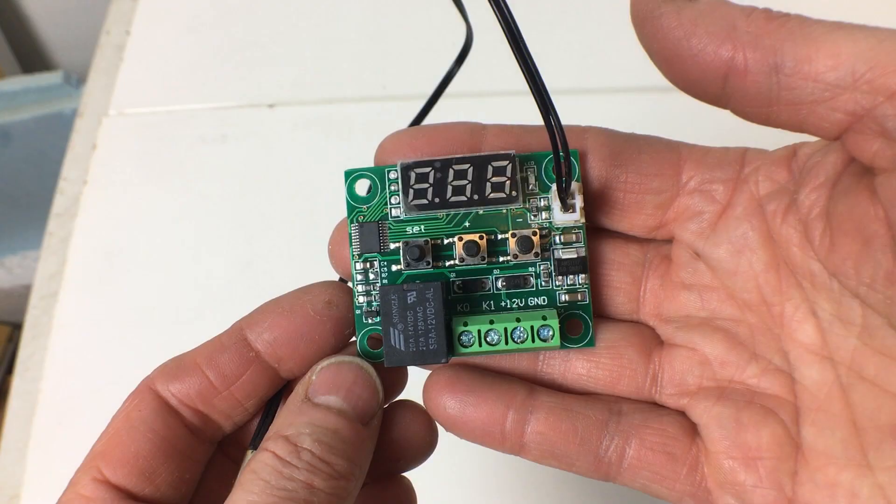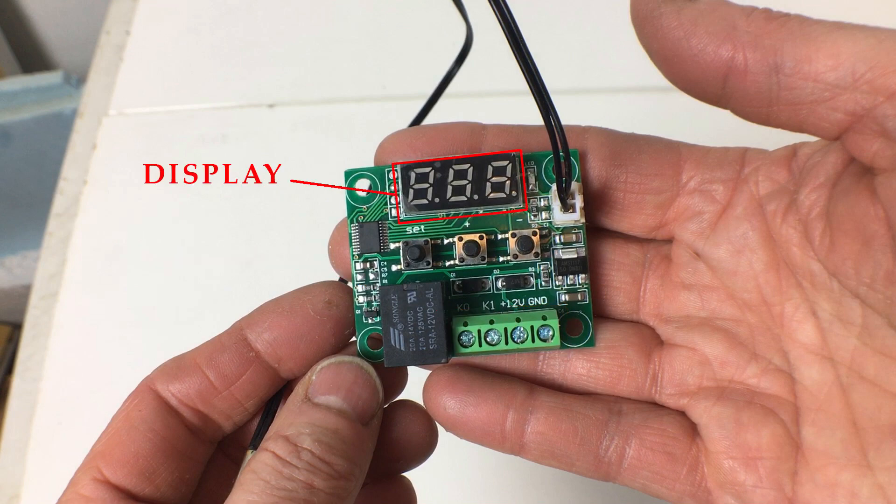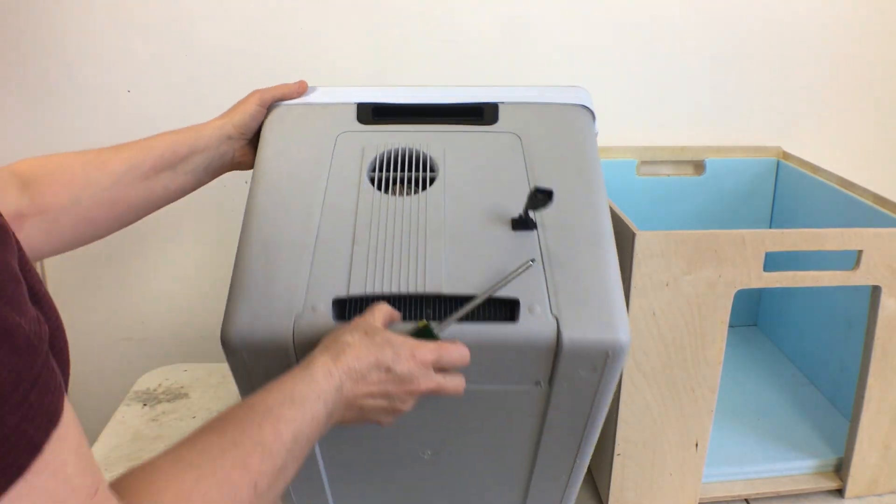There are a couple of good videos out about this thermostat — one is by Robojax and it shows how to program it, and there's another one that shows it being used on a similar cooler. I'll leave links to those in the description. Looking at the circuit board, you can see there's different parts. This part here is a relay and that's what does the actual switching on and off. There are four screw terminals: one for the ground, one for the 12 volt in, one called KI which I interpret as K-in, and another called KO which I interpret as K-out. There's also a display which shows the current temperature and allows us to see what we're setting, using a series of buttons — set, plus, and minus — to program whatever we need into the thermostat. There's also a socket here for the temperature sensor and this is its probe.